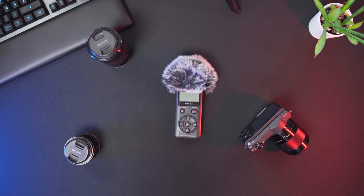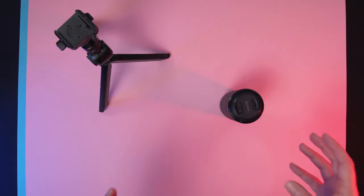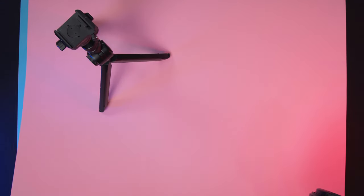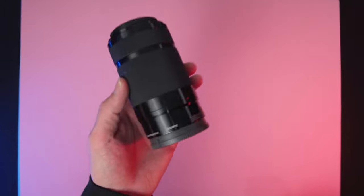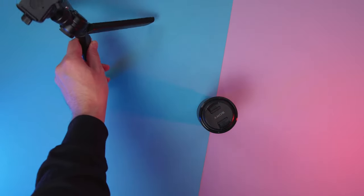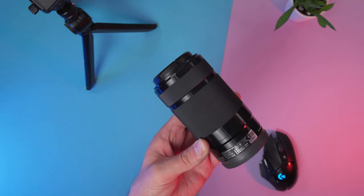I promised you how you can make these shots even more interesting, and that's what I'm going to show you right now. Right here we have construction paper in a bunch of different colors. You can pick them up pretty much anywhere and they will give your videos that little extra touch. You can mix them and put them together, maybe like this, and then of course you would have your stuff arranged here — and you're pretty much good to go.